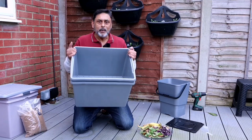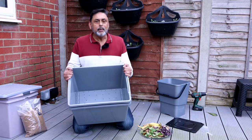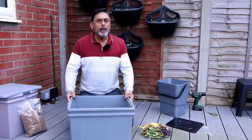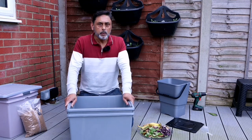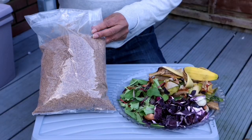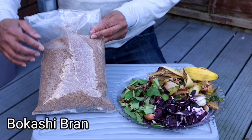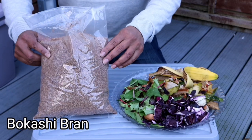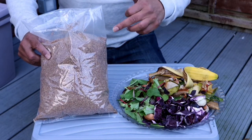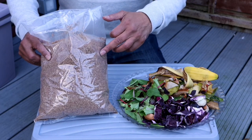Now that you know how to make a Bokashi composting bin, let me tell you a little bit about Bokashi composting. The name Bokashi comes from a Japanese word for fermentation. This is Bokashi bran, the main ingredient for Bokashi composting. It contains wheat bran, molasses, and EM1 microbes.